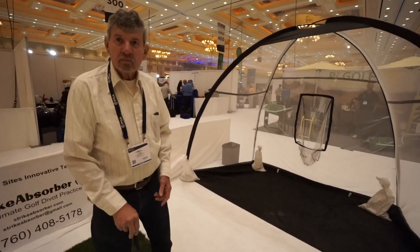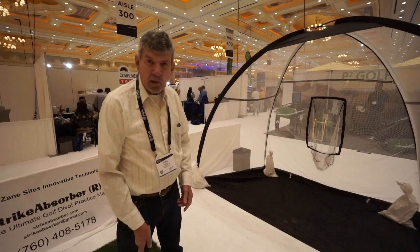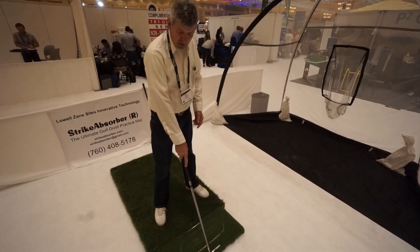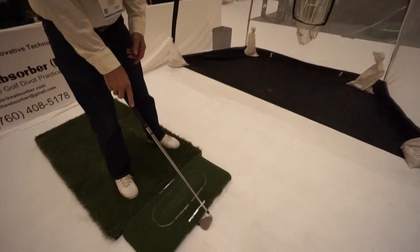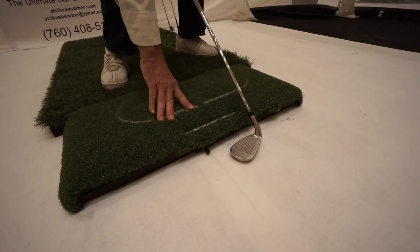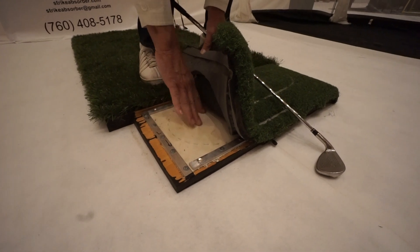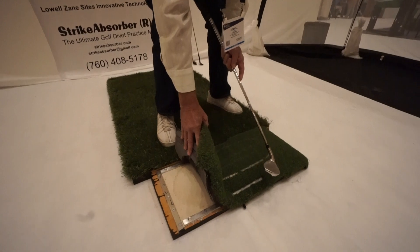And what's behind that underneath that turf there that's making it work so well? We've got a bladder in here that you can fill and regulate the pressure with a bicycle pump off the stem right here. You can increase or decrease the amount of resistance by adjusting the pressure on the bladder.